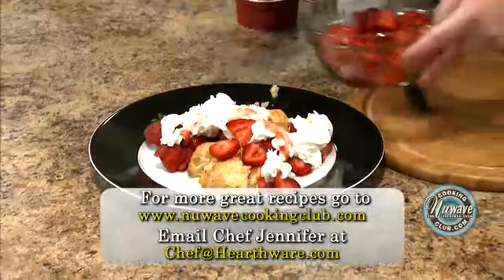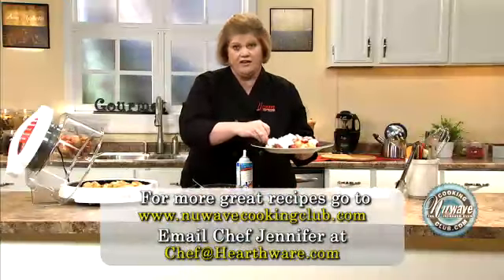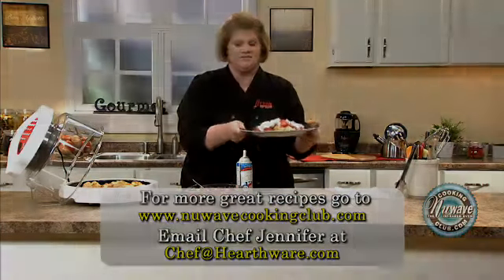And there you have it — the easiest short cake recipe ever. Until next time, have a great day. Bye-bye.